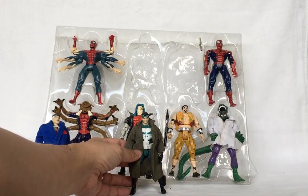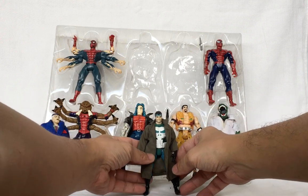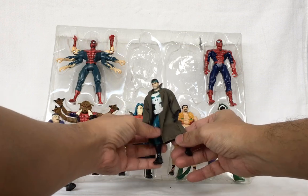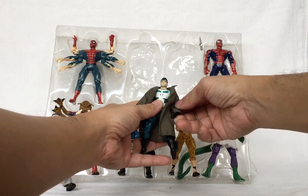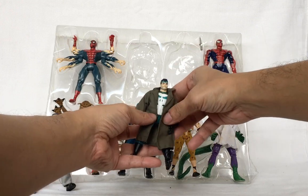Next we look at the Punisher. The Punisher also has a trench coat clothing. He measures around five inches tall and has a knife that you can attach. His leg moves forward, knee bends, arm goes forward and back, elbow bends, and head moves from side to side.